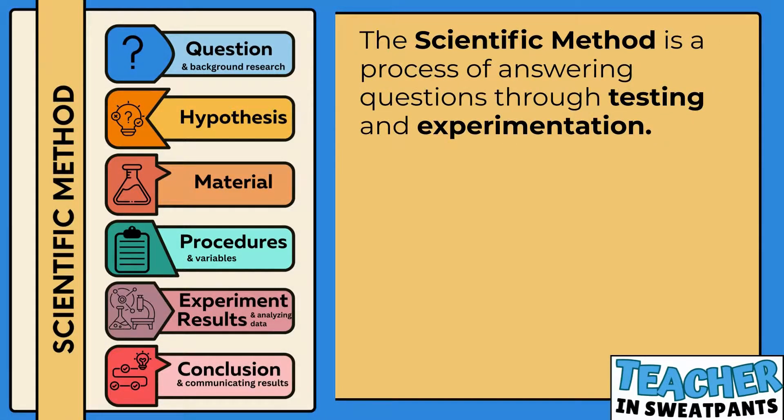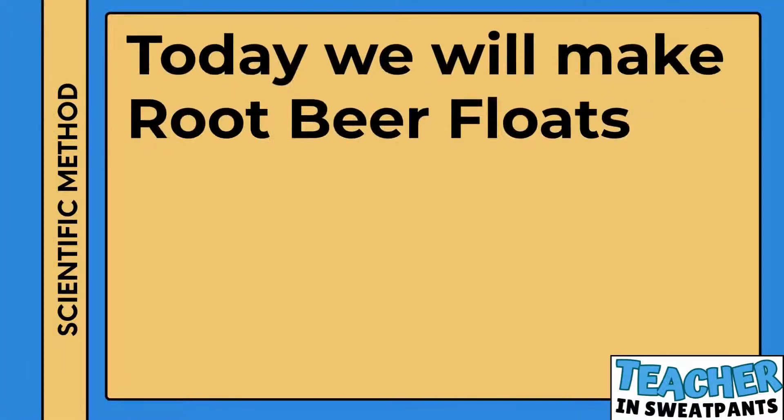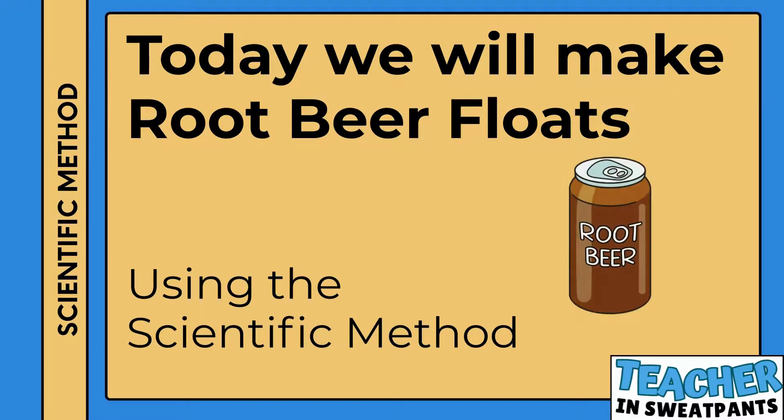The scientific method is a process of answering questions through testing and experimentation. Not all scientists and experiments can follow the scientific method exactly, but most follow a basic version like this one. Today we will make root beer floats using the scientific method.